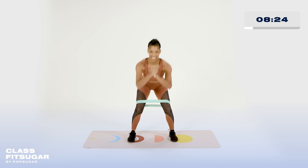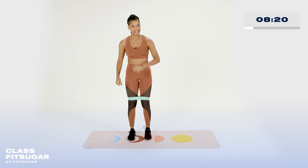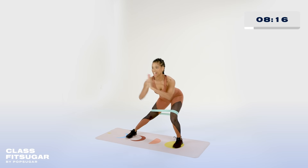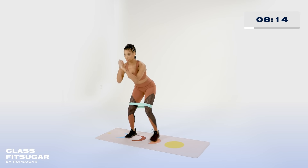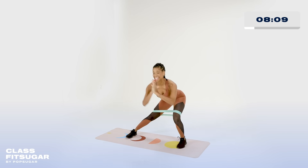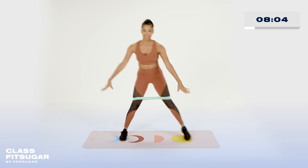Five, four, three, two, and one. Very nice. Let's do the same thing on the other side. Find that squat — narrow, wide, and lift. Again, check in with both of those feet. Make sure your feet are facing forward. Send the glutes back. Connect the core. I know we're doing glutes, but you can always activate the core.